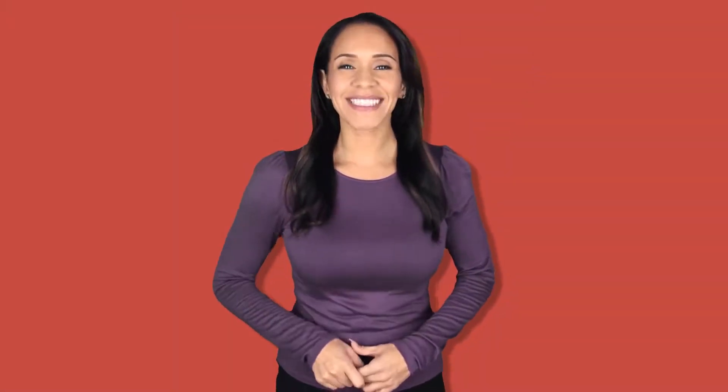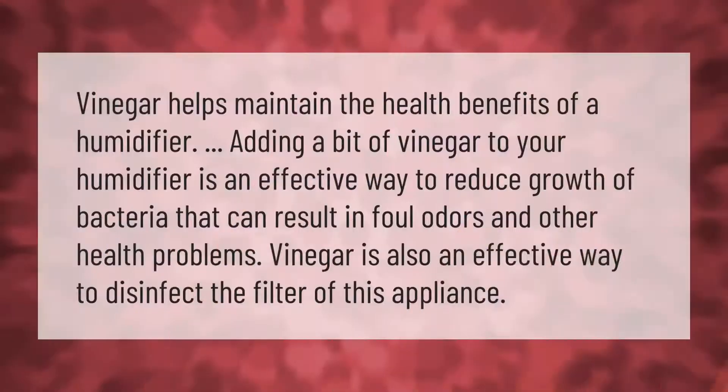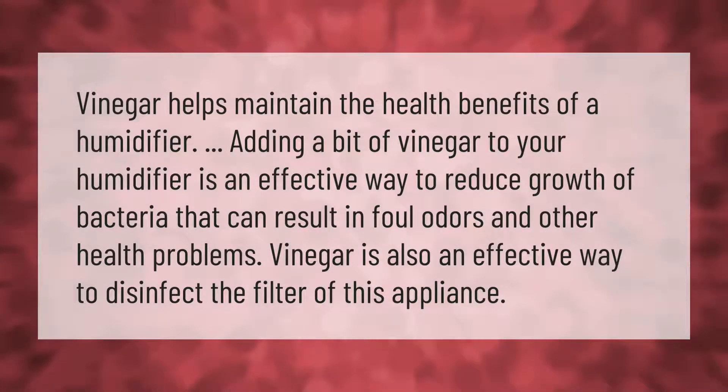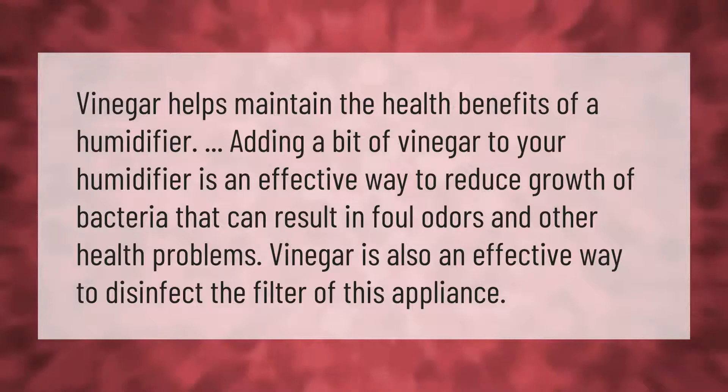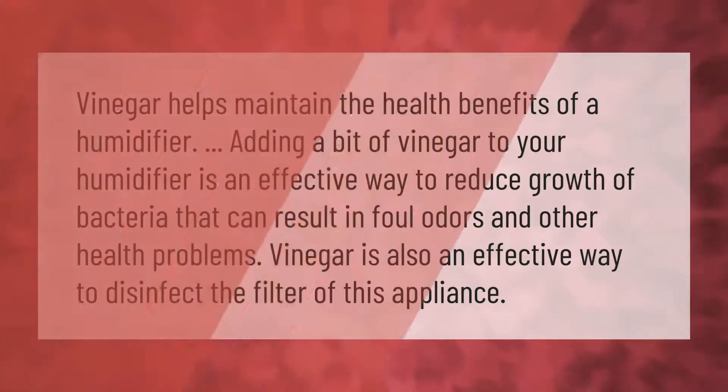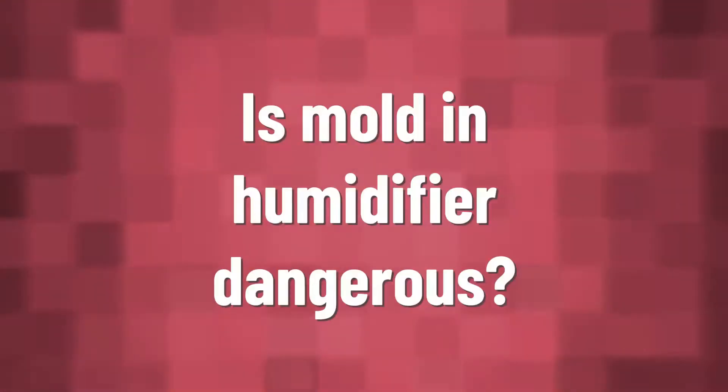Vinegar helps maintain the health benefits of a humidifier. Adding a bit of vinegar to your humidifier is an effective way to reduce growth of bacteria that can result in foul odors and other health problems. Vinegar is also an effective way to disinfect the filter of this appliance.